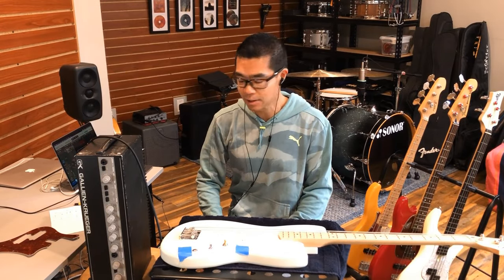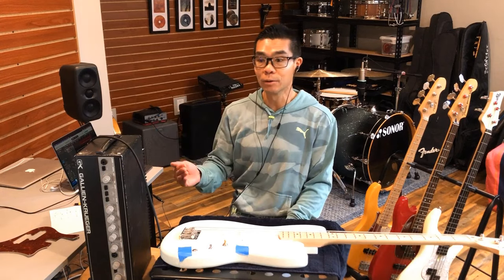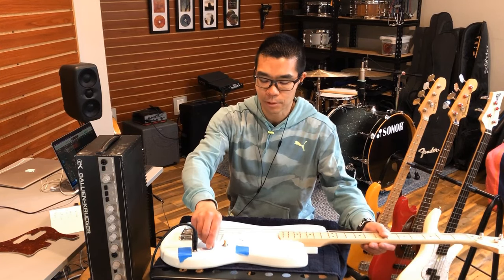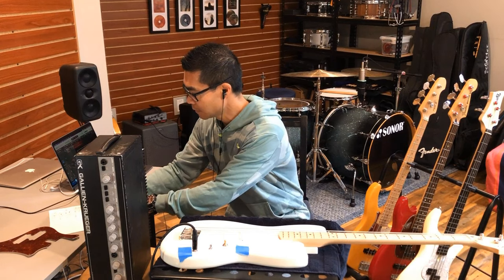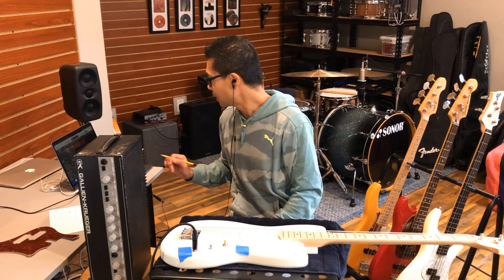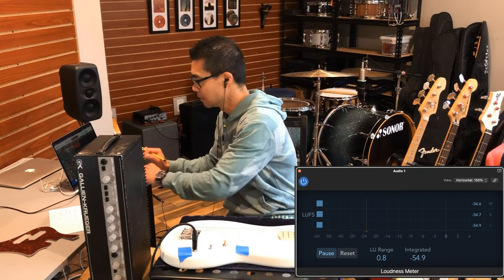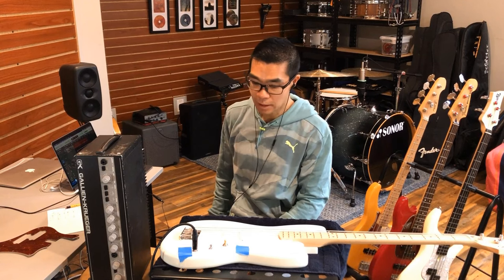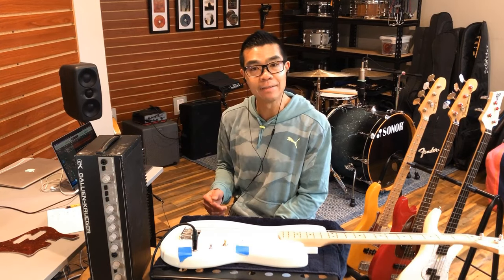Let's put this shielded pickguard to the test. Before shielding, the Bronco noise was measuring at minus 51.5 LUFS — the closer that number is to zero, the louder it is. Let's plug it in. Volume up, tone all the way up. It's now improved to minus 54.7. So that is an improvement of about three LUFS units. I've got to say it doesn't sound all that different, but objectively there was a little bit of an improvement. Let's shield the rest of the cavity and see what happens.